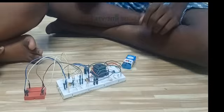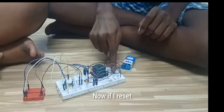This is an indication that a person has pressed the switch first. This is the reset LED. Now if I reset, the whole circuit will reset. Thank you.